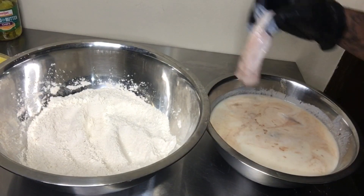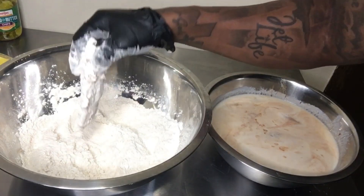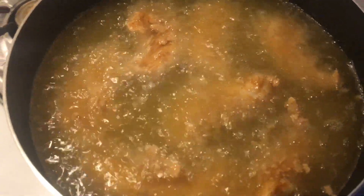Dump the chicken into the flour, get it nice and coated — yep, just like this. Let's go fry it.